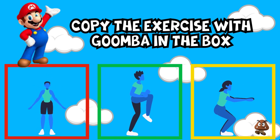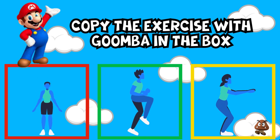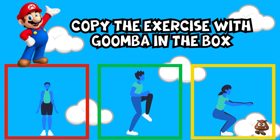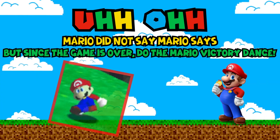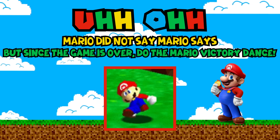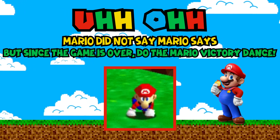Mario Says, copy the exercise with Goomba in the box. Uh-oh — Mario didn't say Mario Says, but since the game is over, everyone do the Mario victory dance!